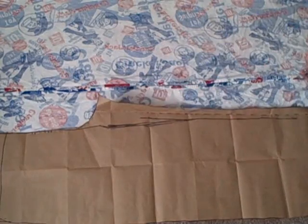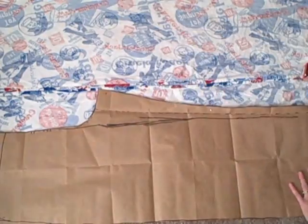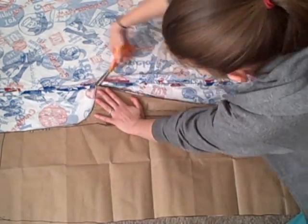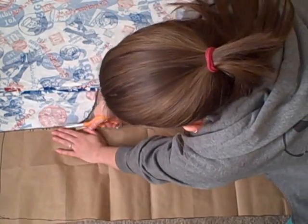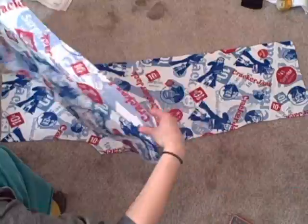Fold your fabric right sides together and lay out your pattern pieces. It can be any pajama pant pattern you want to use — mine is one I made by combining a simplicity pattern with a pair of exercise pants that I really like. No matter what pattern you end up choosing or creating, you will need to cut out two front pieces and two back pieces.